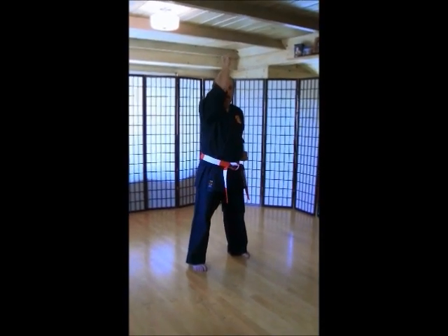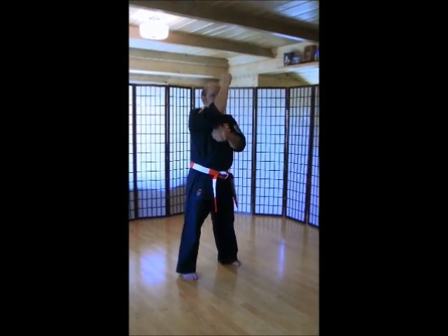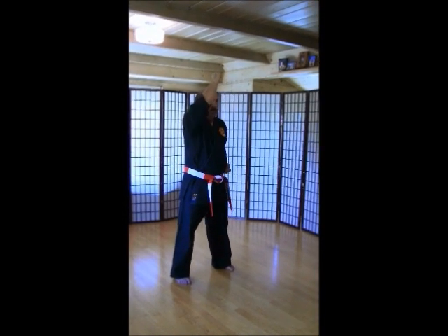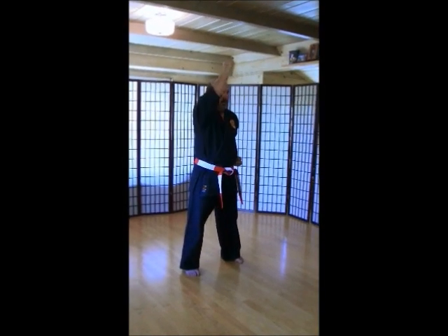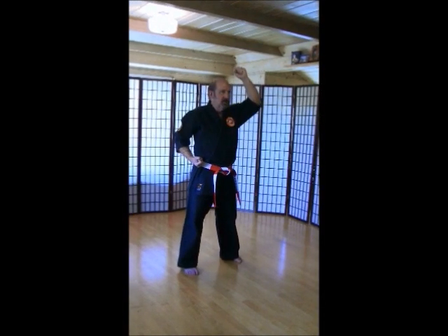High blocks. Left hand up. Make sure your elbows are down. Don't let your elbows get up. Keep them down in front. Ich-ni-san. Chi. Go. Rup. Si. Hach. Ku. Ju.